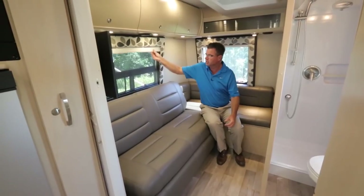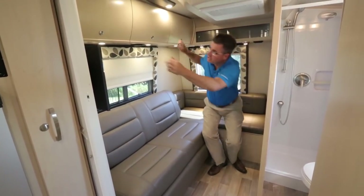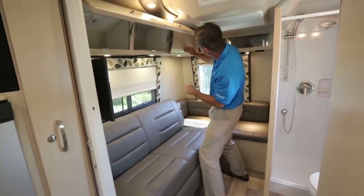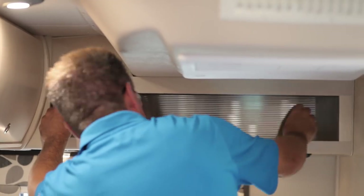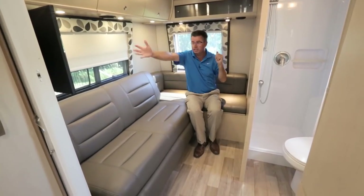Of course, we've got our MCD shades and solid wood valences. Look at more cabinets — solid wood, double struts on the door, positive locks on all the cabinets. More storage up here. Very comfortable great little area — watch TV, sleep, it does it all.